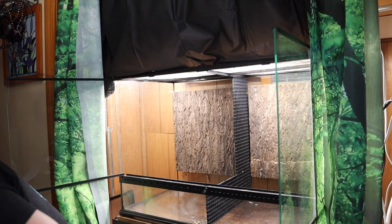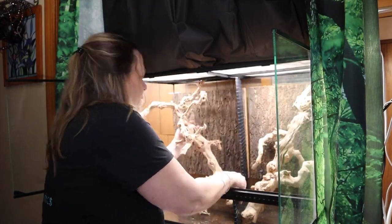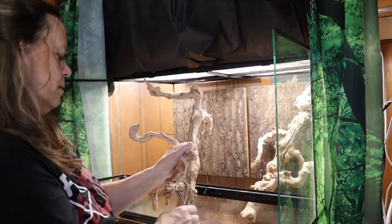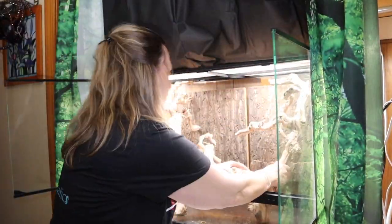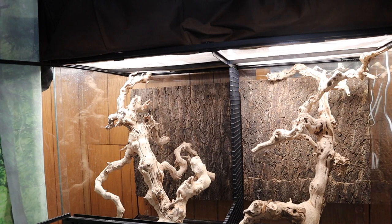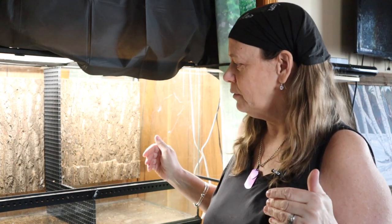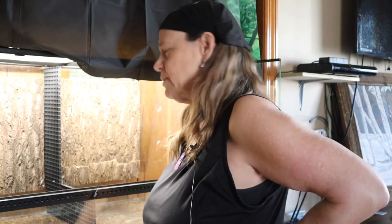I'm going to do a dry fit with this wood to make sure that it fits. Okay, change of plans. My first challenge is I can't even move this empty — I don't know what makes me think I'm going to be able to move it once I put things in it. So I'm going to have to try to make this in the upright position, which is not ideal. It's just a challenge.